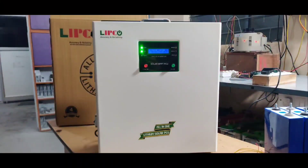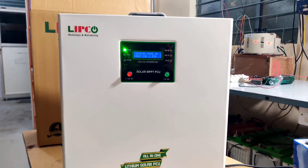Hi viewers, welcome back to our channel. This is the English version of the Lithium Inbuilt All-in-One Solar PCU. This is the Lipkose 1250VA All-in-One Solar PCU.